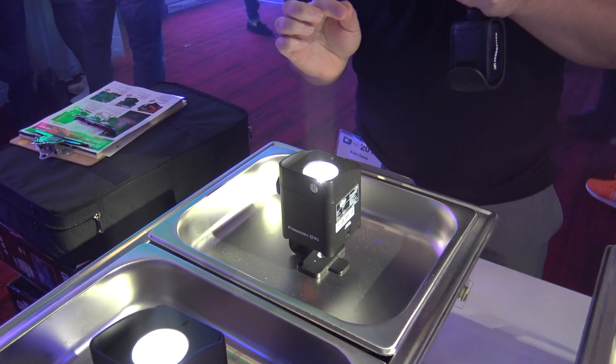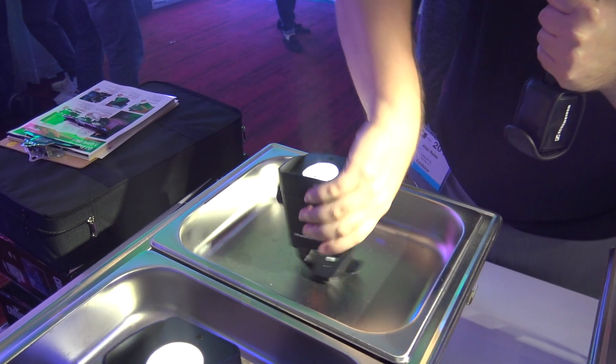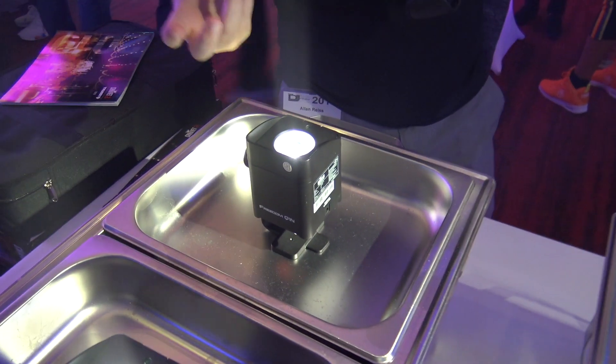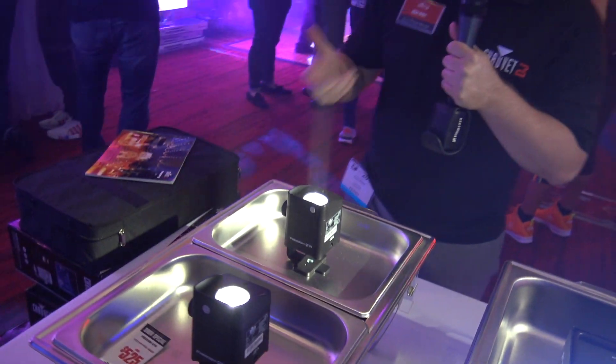This has an eight degree beam and this thing will shoot across the floor. I'll put it on the floor here for you and you can see how narrow that beam is, so that you can highlight the centerpiece. This is designed to work in conjunction with the Freedom Centerpiece and also the Freedom H1.